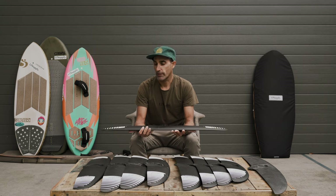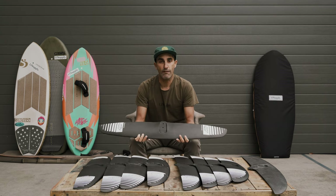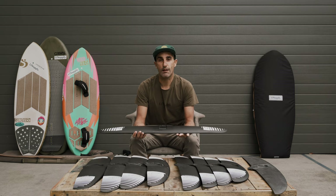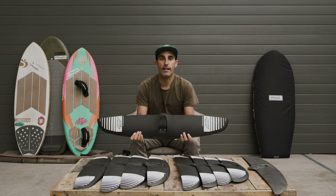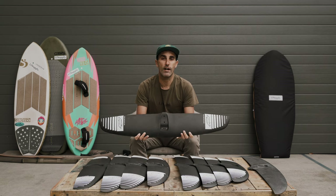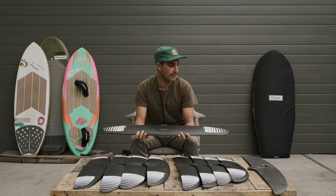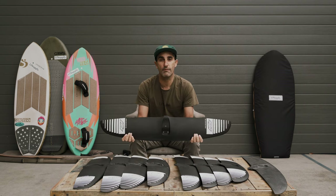The Pump and Glide series is available in quite a few larger sizes than what I have here. For me being a smaller rider, I only need the couple of smaller sizes, but they do go right up for larger riders. So if you're a heavyweight, riding SUP, doing super light wind winging, or wanting to do beach starts and dock starts, the PNG wings have something for everybody.